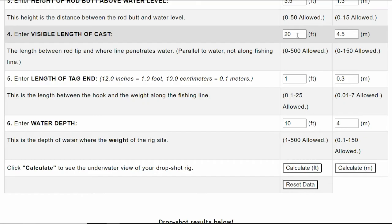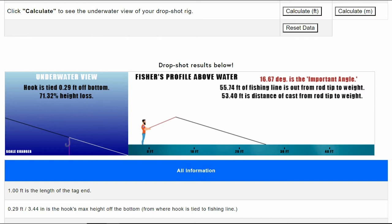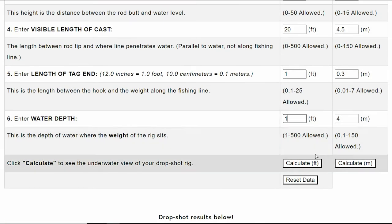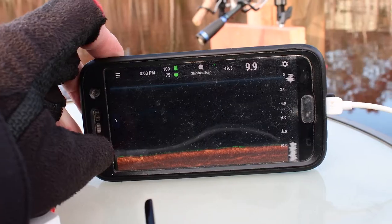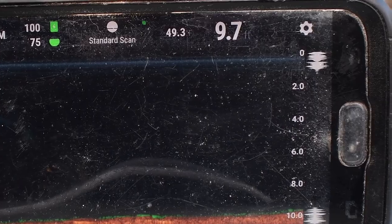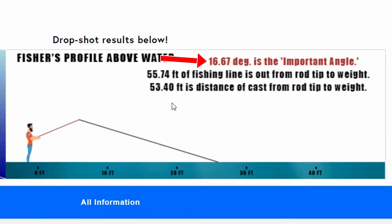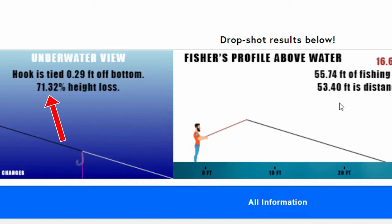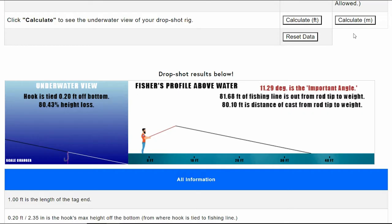With Ben's line penetrating the water 20 feet in front of his rod tip, his total cast distance is actually about 53 feet away. If we change water depth to one foot, total cast distance drops to only 23 feet away — but the important angle and play height remain the same. We really just need to recognize that important angle above water. On this fairly long cast, there's a narrow important angle of just over 16 degrees causing a 71% height loss. If we change line penetration to 30 feet, the important angle lessens even more — just over 80% height loss, leaving only about 2 inches of play height off the bottom.